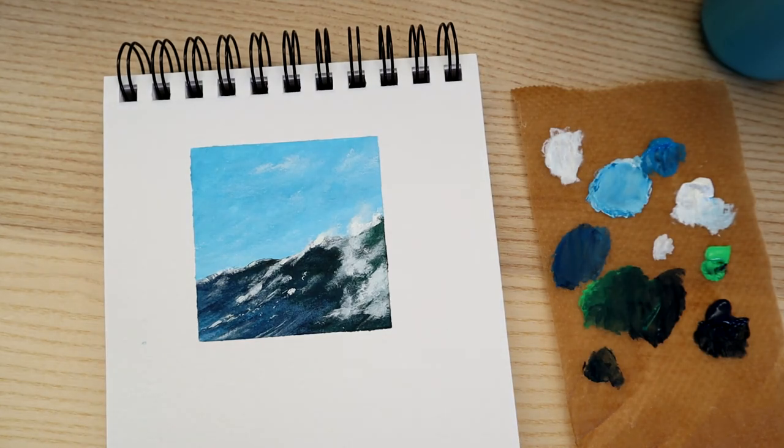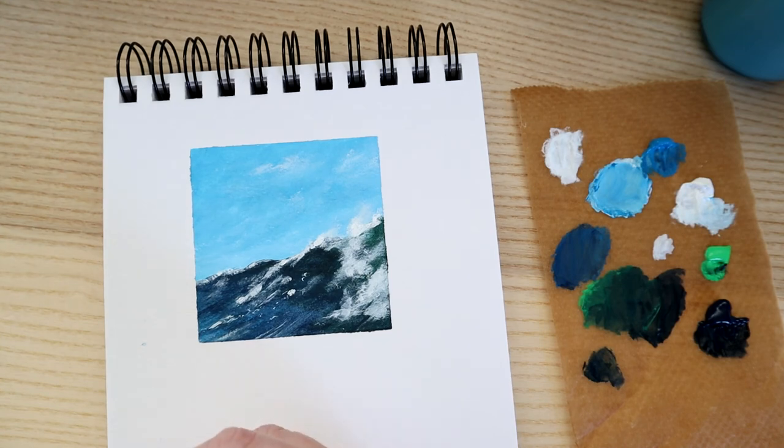I hope you enjoyed that art tutorial — something a little bit different. Hopefully you'll give it a try. Always start small and try not to get too overwhelmed trying to make it perfect, because sometimes mistakes actually look more professional and more fun. Happy painting — I'll see you soon for some more art fun. Thanks for watching, bye!